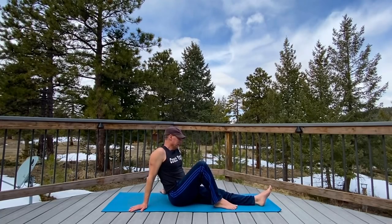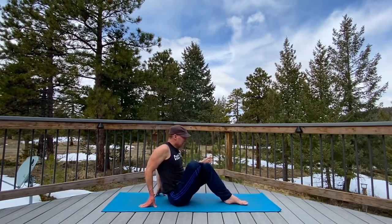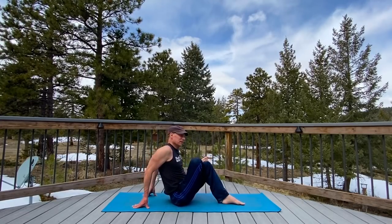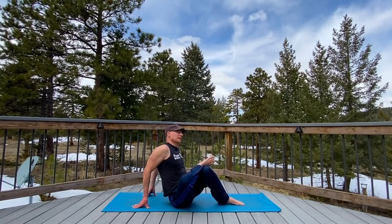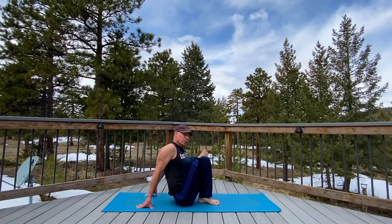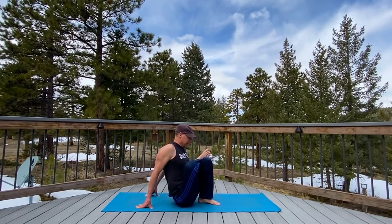Seated pigeon — we did this a few videos back, got a good response. Take this right ankle on that left thigh, first option. You're going to press forward right here, or you could bend this knee and press forward here. A little dropping side to side — some gentle glute and back mobility. I do like having the sun out because it illuminates the trees so nicely — the Bob Ross happy trees behind me. If you want more, bring that foot closer and press into it. This is a seated pigeon — you could also call this a seated figure four stretch.